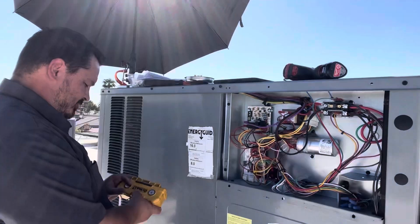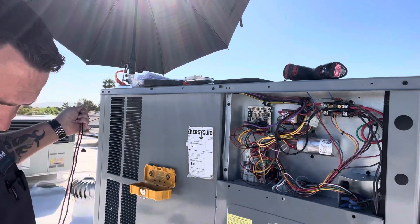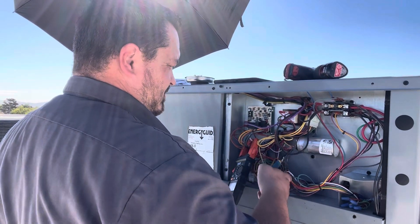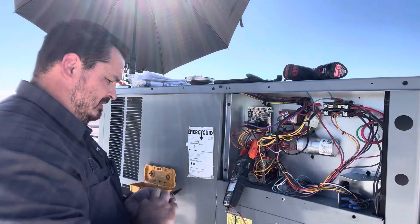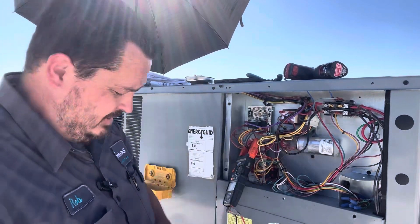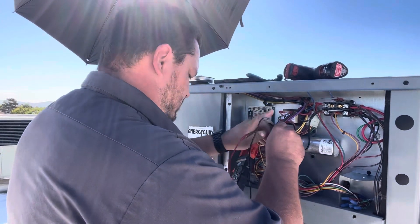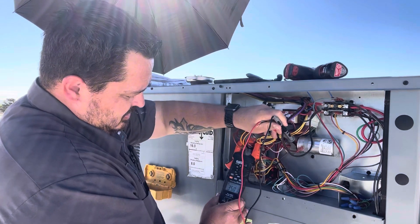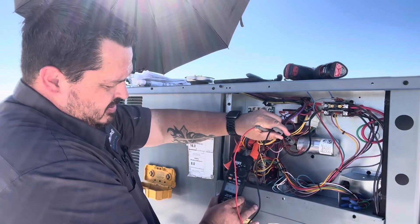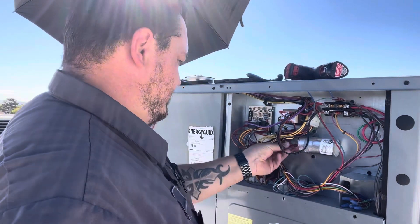Check the capacitor - pull out the meter. This one is rated for 35 and 5. Check compressor first - reads 35. Check fan - reads 5. Capacitor is perfect. Best capacitor I've seen all week.